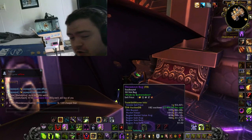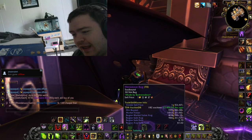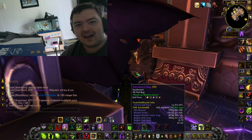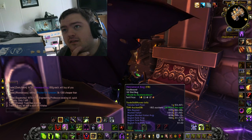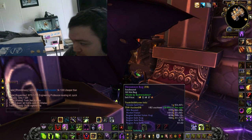Hey everybody, it's Mergle. Today I was talking to my friend Strategy, who was telling me somebody played WoW in virtual reality. I said 'oh yeah?' and he said yeah, but the player still had to turn with the mouse. I thought, you know what — I can make my own virtual reality headset.